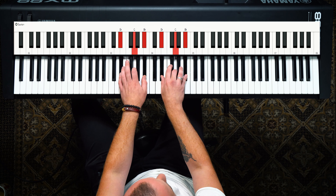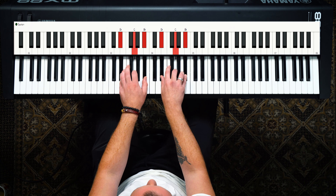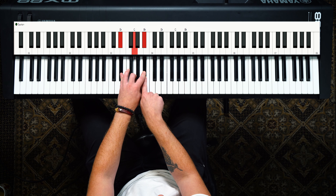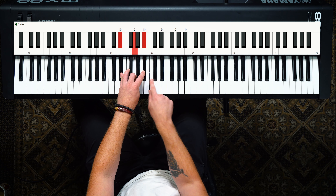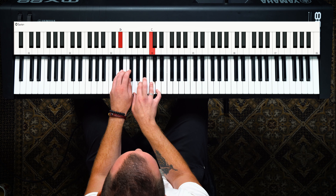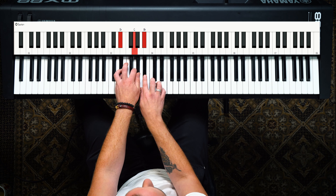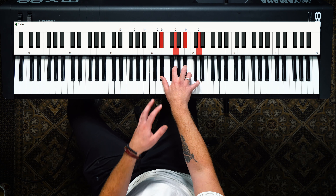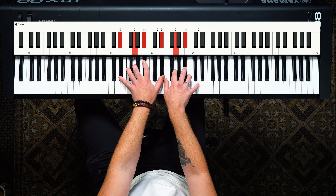We also had that E flat major chord. It sounds nice, but it's just a basic triad, so let's do the same thing — add a third on top. What's a third away from B flat when we're still working within the key signature of G minor? The answer is D. So that means it's an E flat major 7.